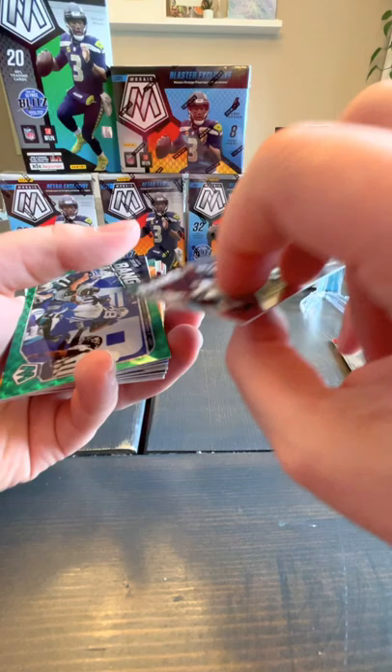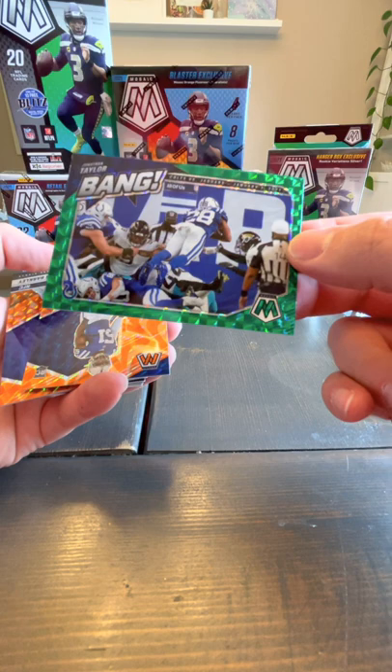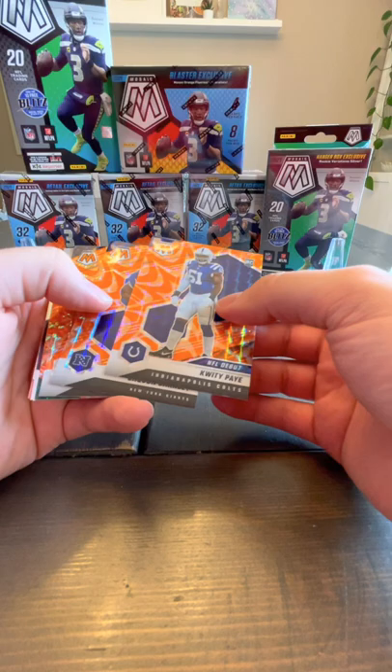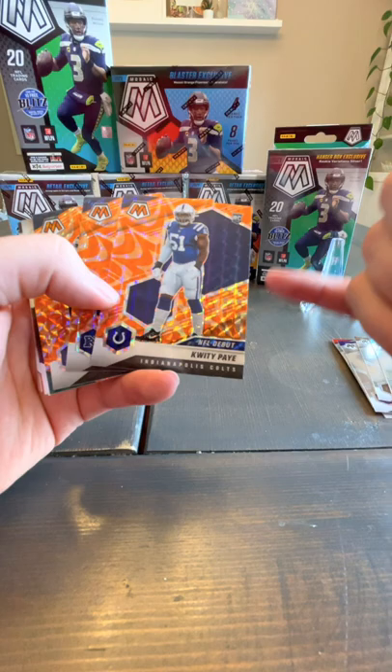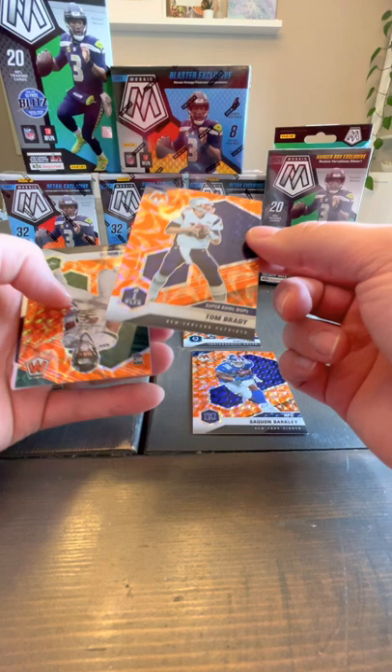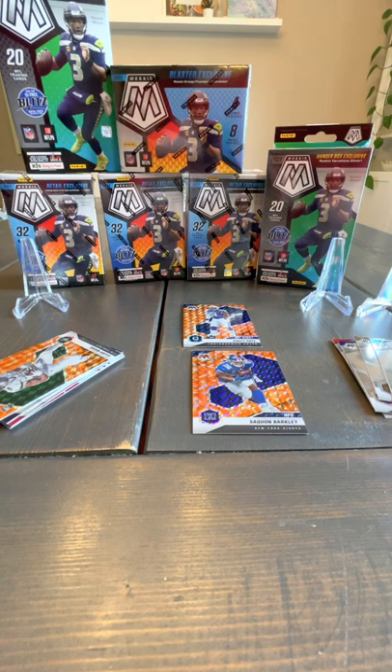I'll look that one up after. We've got a green Bang of Jonathan Taylor — banging into the end zone there, that's a nice one. And here we are at the orange Reactives. I think the first three were going to be veteran players, not rookie players, but it looks like we've got a rookie already — Quiddie Pay rookie. We've got Saquon Barkley, a Tom Brady — yes! I've got to sleeve one of these, give me one second.